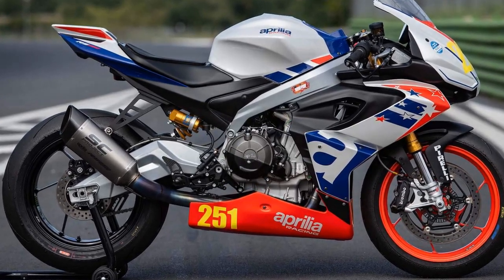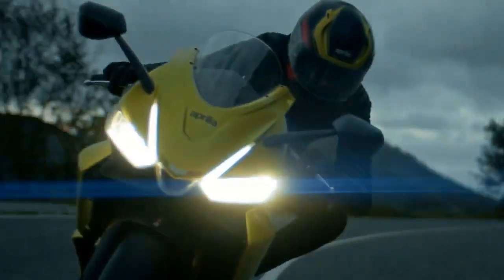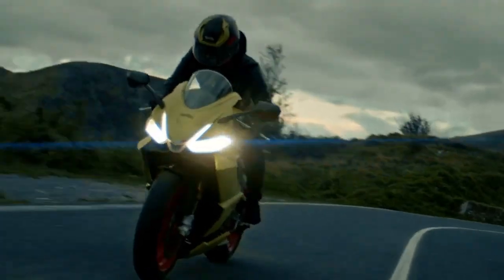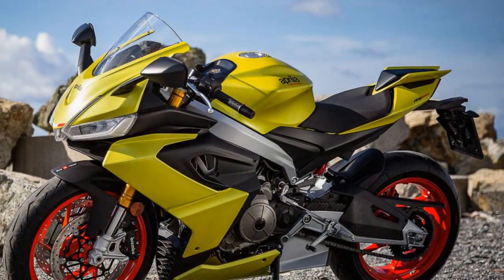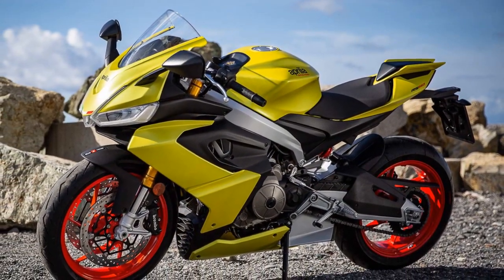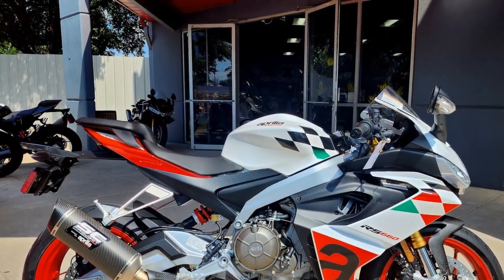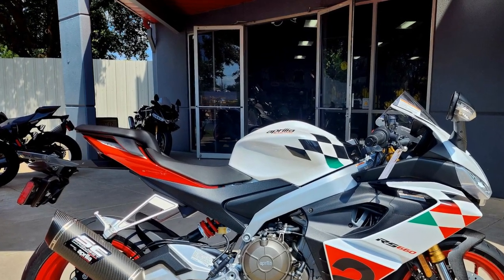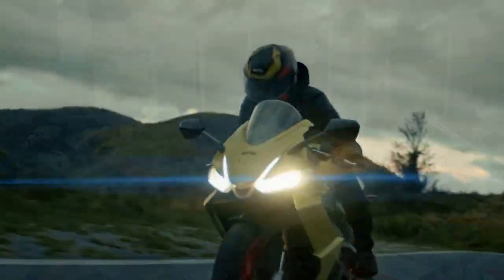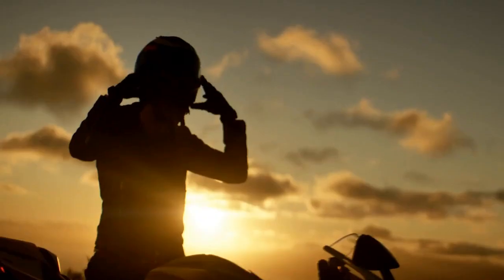Pros: 1. Striking Design — The Aprilia RS660 boasts an aggressive and eye-catching design that pays homage to its racing heritage. Its twin LED headlights, aerodynamic fairings, and stylish livery make it a head-turner on the road. 2. Performance — The 660cc parallel twin engine delivers a smooth and accessible 100 horsepower and 49 lb-ft of torque, offering a thrilling riding experience with linear power delivery and an engaging exhaust note.